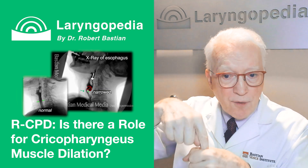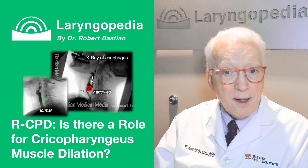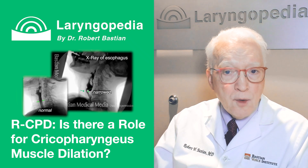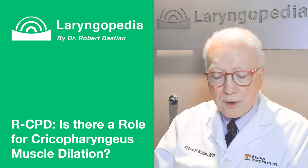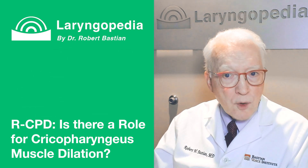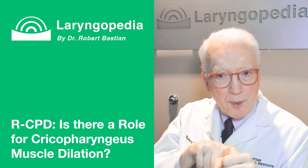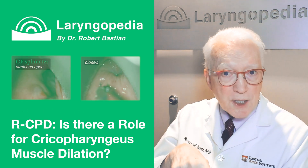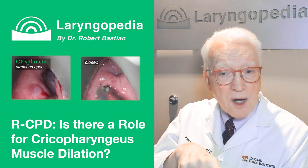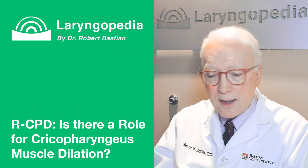The exception is people with antegrade cricopharyngeus dysfunction, for whom we do myotomy — those are people with a swallowing problem where the sphincter won't let go in the forward direction. In those patients, the muscle can become almost scar-like and gray, and feels like pulling on a scar band. But in RCPD patients, you can stretch the muscle in all directions under anesthesia — it's very stretchable.